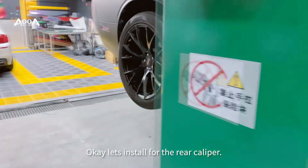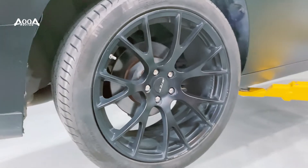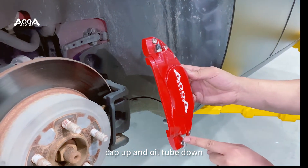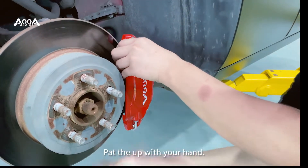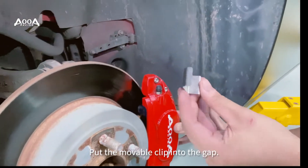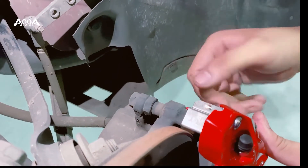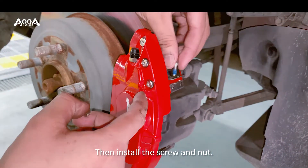Okay, let's install the rear caliper. The installing method is the same — cap up and oil tube down. Put it up with your hand, put the marble clip into the gap, then install the square and the nut.